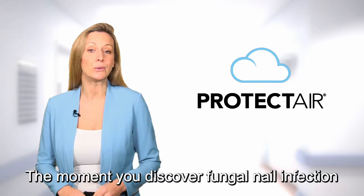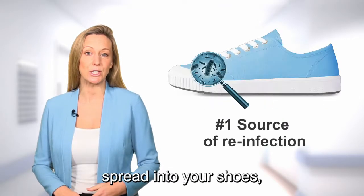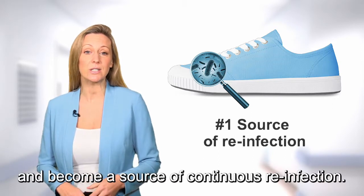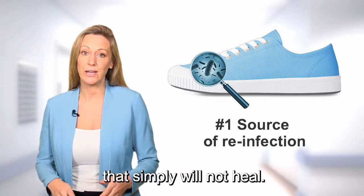The moment you discover fungal nail infection, it is likely the fungi have already spread into your shoes, where they are difficult to treat and become a source of continuous re-infection, leaving you with an infected nail that simply will not heal.